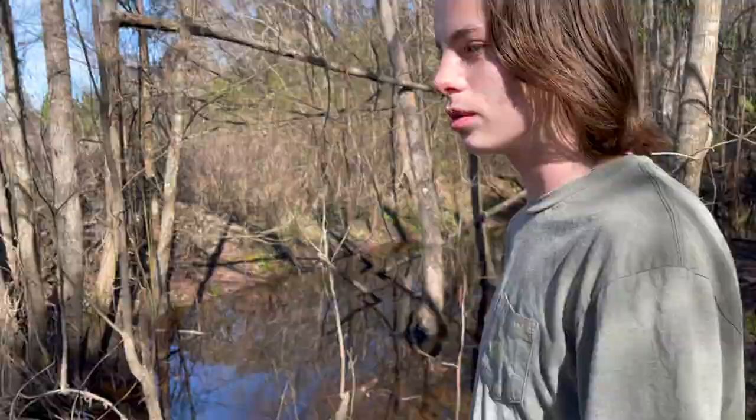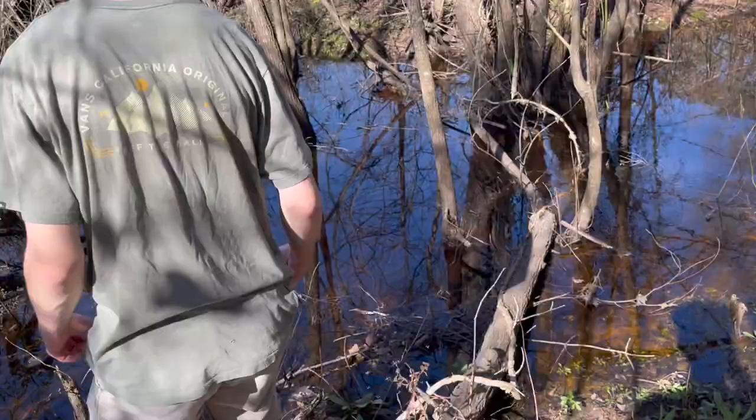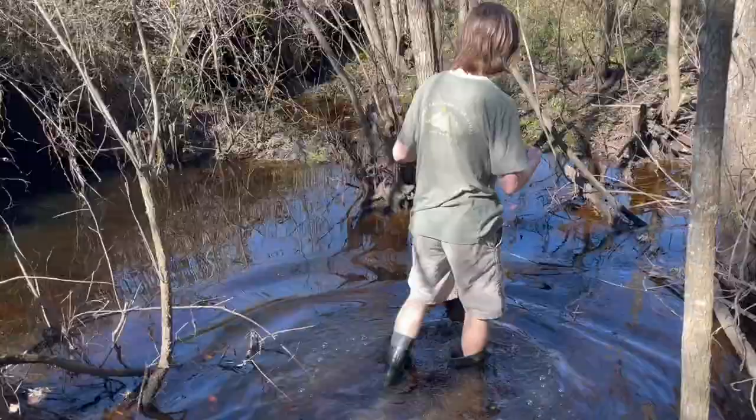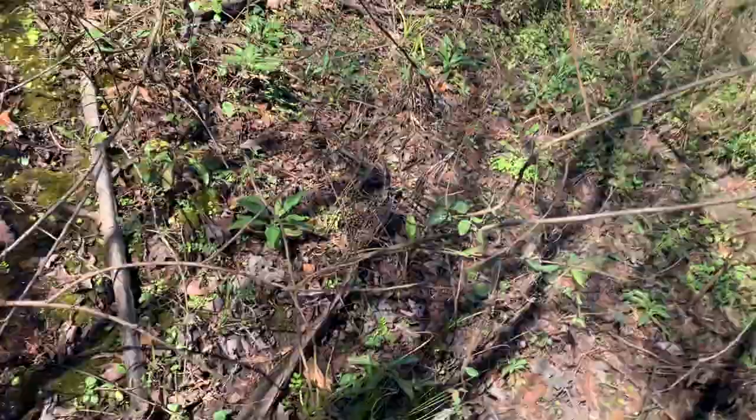Holy crap, I didn't know those were there. We're down here now — there's a big sewer drain right down there and who knows what might lie in there. Let's press on; this is kind of sketchy, might be a gate or something lying there waiting for me. There are like four of those tunnels down here — what the heck.